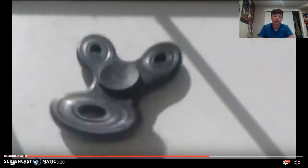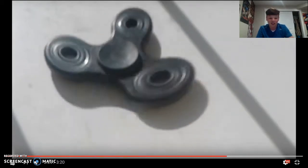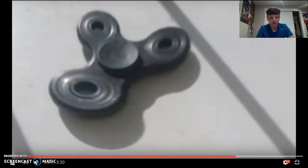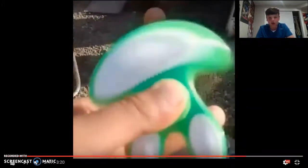Whoa, that one's crazy! It's stopping and then look — it goes back the other way. How satisfying is that? I know how to do it but that's crazy. Whoa, that's a cool fidget spinner — that one looks crazy. So many people have the red one.